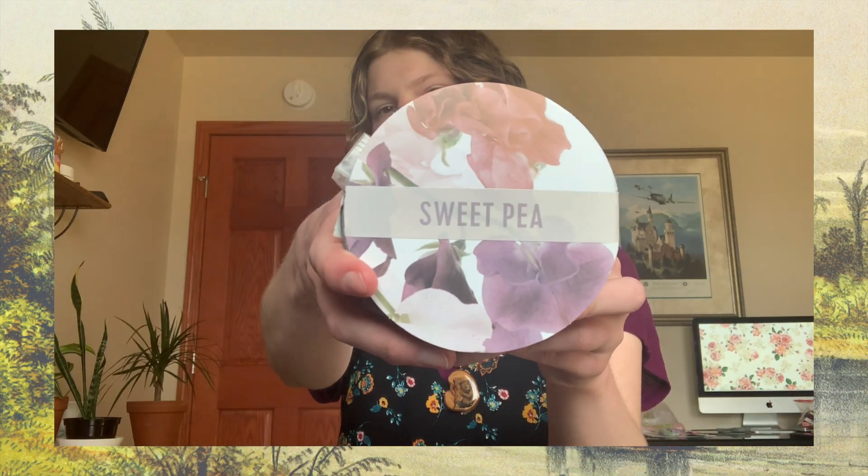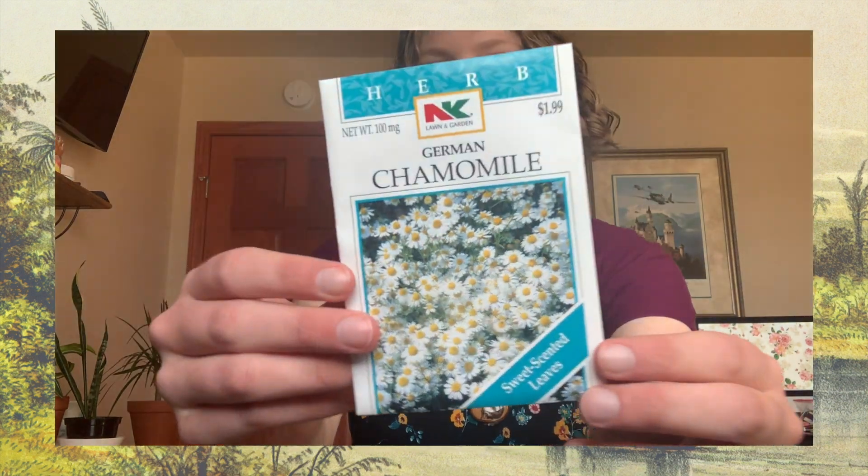Today I have all of these seeds and grow kits that I want to plant today. I've got so many — and by so many I mean four. I have basil, sweet pea, polka dot plant, and chamomile.